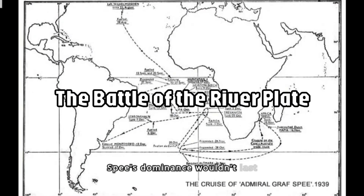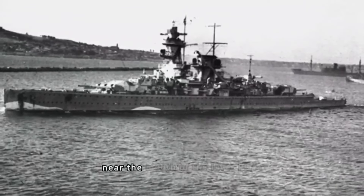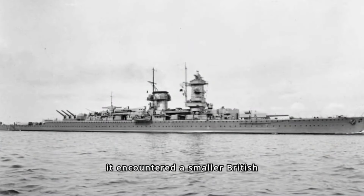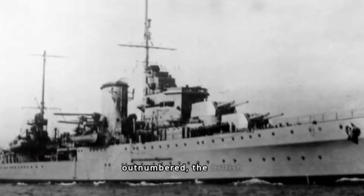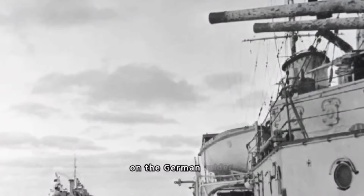The Admiral Graf Spee's dominance wouldn't last long. In December 1939, near the mouth of the River Plate in South America, it encountered a smaller British squadron consisting of the heavy cruisers Exeter, Ajax, and Achilles. Despite being outnumbered, the British ships fought valiantly, inflicting significant damage on the German raider.